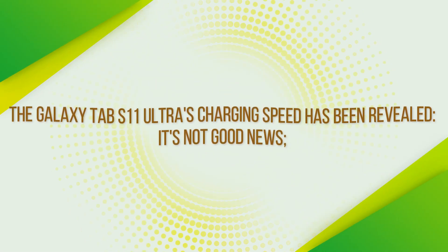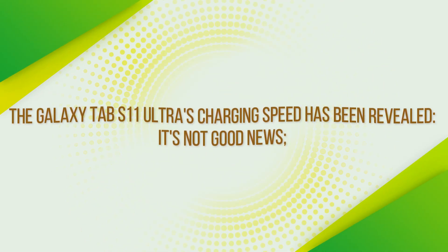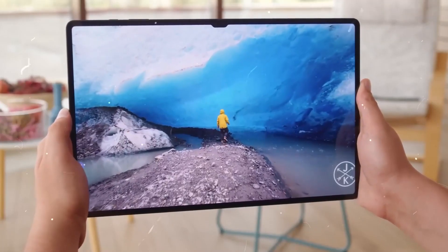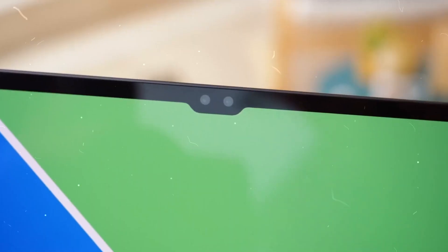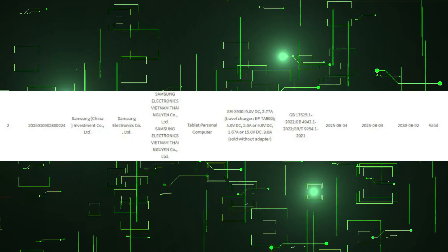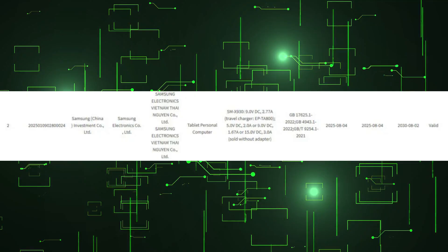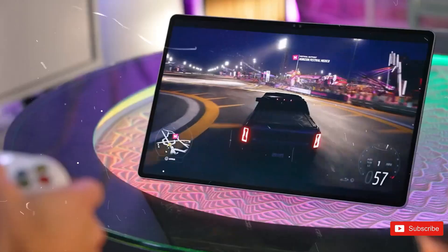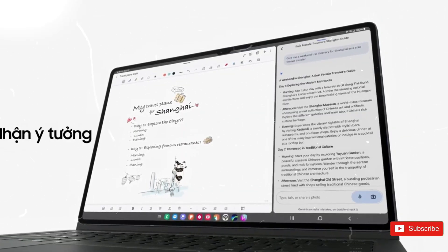The Galaxy Tab IST11 Ultra's charging speed has been revealed, and it's not good news. The next Ultra tablet from Samsung still charges like it's 2022. The Galaxy Tab IST11 Ultra, likely sporting the model number STMX930, has recently cleared China's 3C certification procedure. The paperwork confirms a familiar spec: 45W wired charging, electronically denoted as 15V/3A. That's the same as the Galaxy Tab IST10 Ultra, so we probably won't notice much difference in charge time.